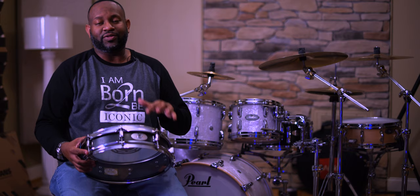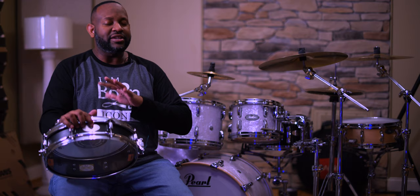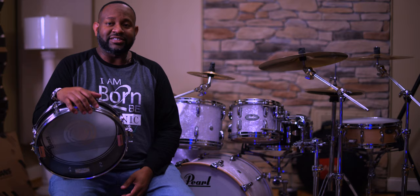After that we went back to an old-school standard — a Pearl steel piccolo, three by thirteen. Evans reversed dot on top, Evans Hazy 300 on bottom, and Pure Sound snare wires, which really opens that drum up. Back in the day in church we would tune the piccolo snares really, really high, but we chose to keep it within a natural range. It's steel, so it has cut and edge, but we got the best full sound out of it without cranking it.